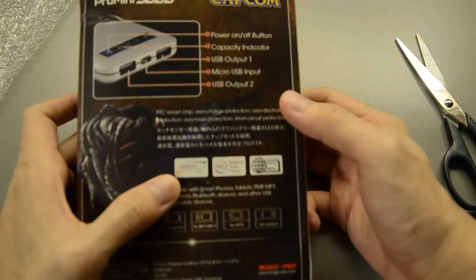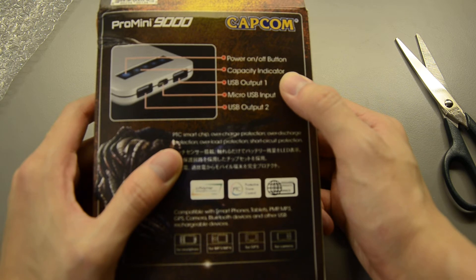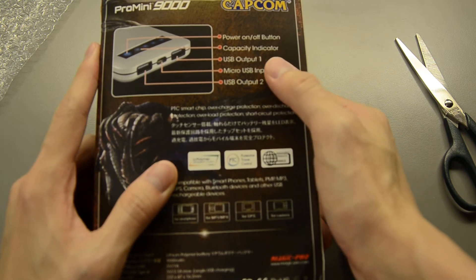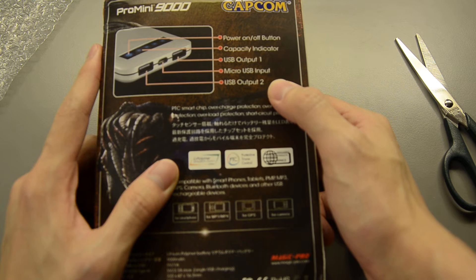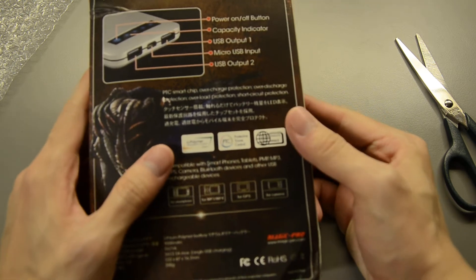Let's just see what's on this thing. There's a power on/off button, and one capacity indicator which shows the battery level — up to four levels for this power bank. There are two USB outputs: one for one ampere and the other for 2.1 amperes. And there's a micro USB input as well for charging purposes.